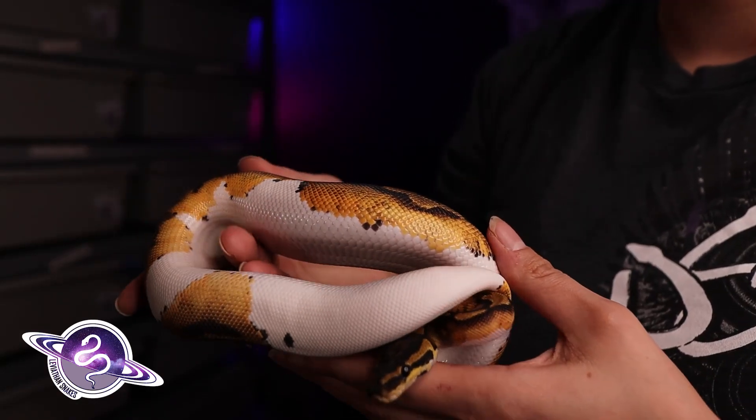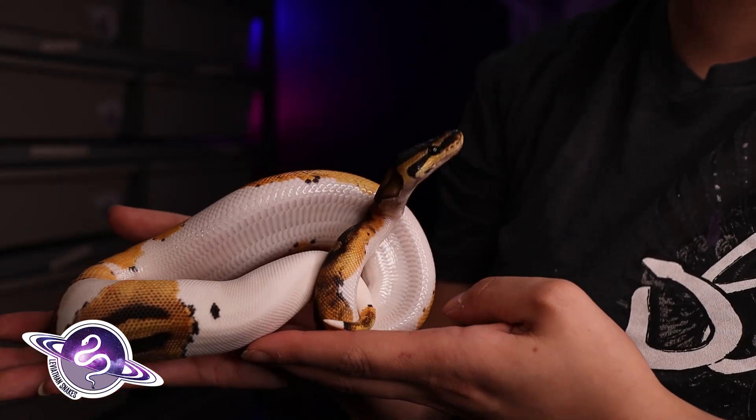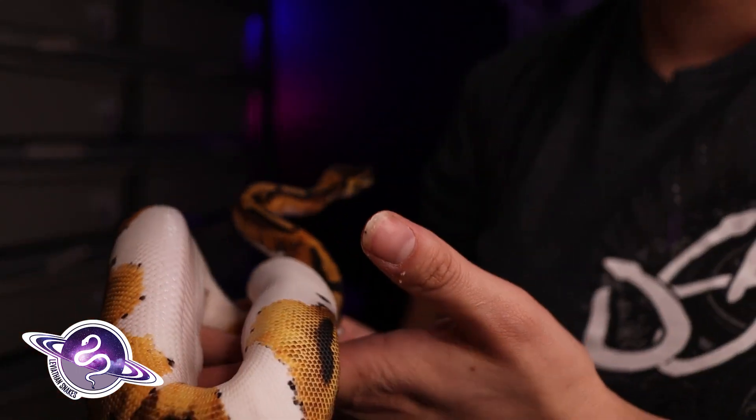How can those four females increase your odds? You could have a male with one visual and one het of the combination you're trying to hit. For example, if you're trying to hit a desert ghost pied, you get a pied het desert ghost male and pair him to four double het females. This is going to increase your odds to a 12.5% chance of hitting the double visual per egg — that is doubling your odds.